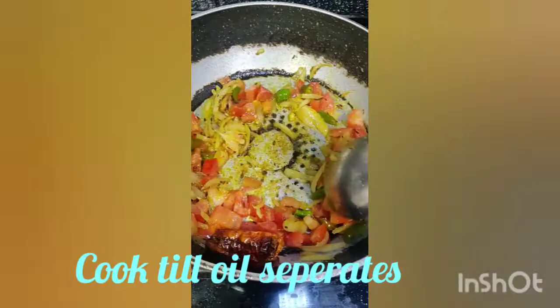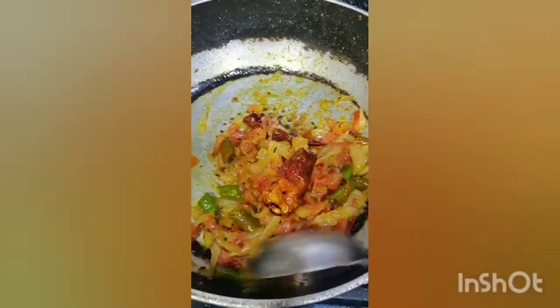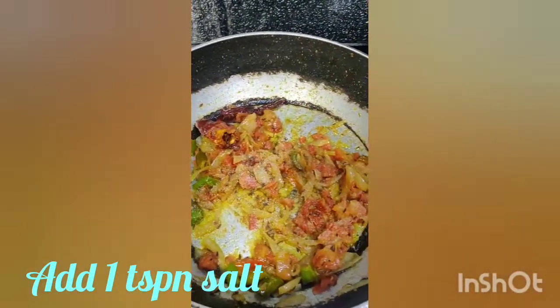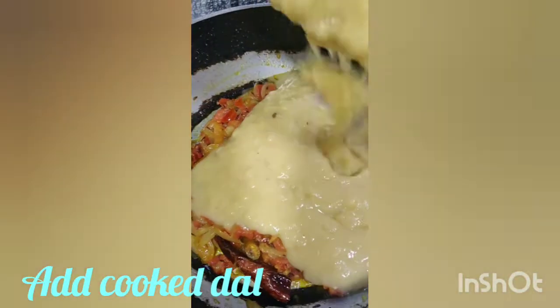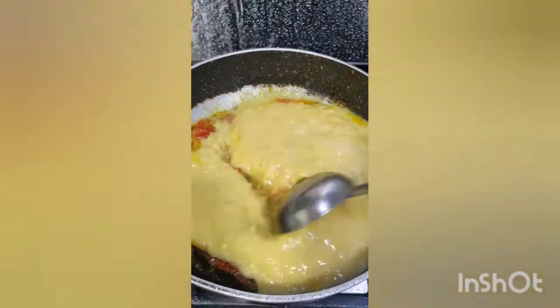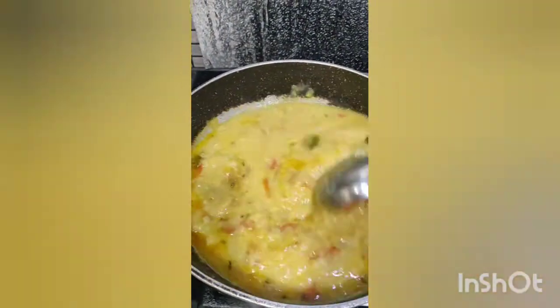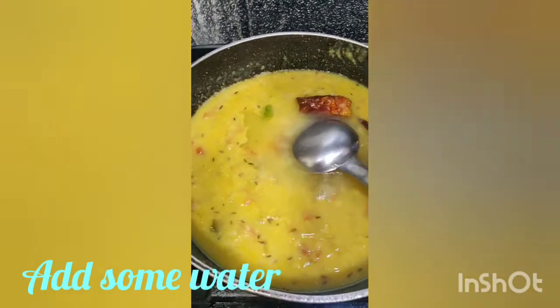Add 1 teaspoon of salt. At this point you can add the cooked dal into the pan and mix it well. Add some water depending on what consistency you require — I have used half a glass of water.